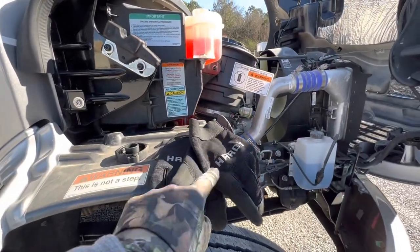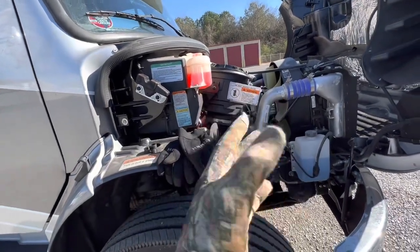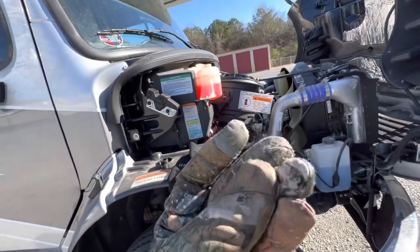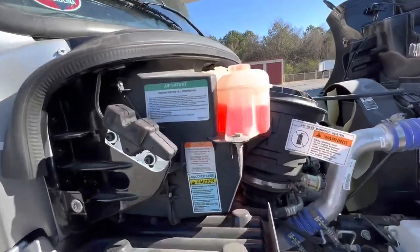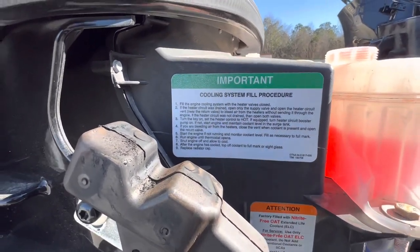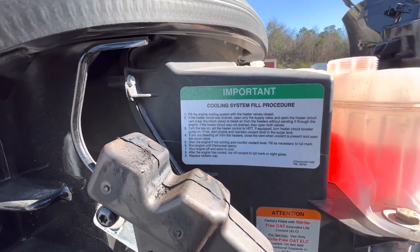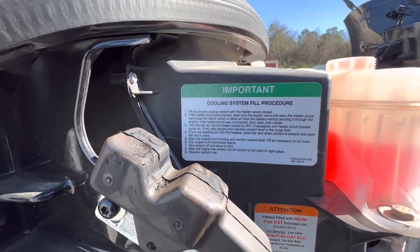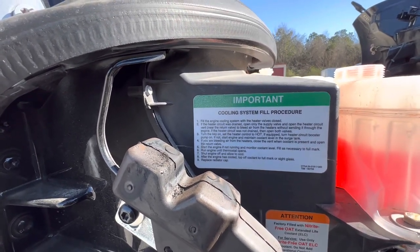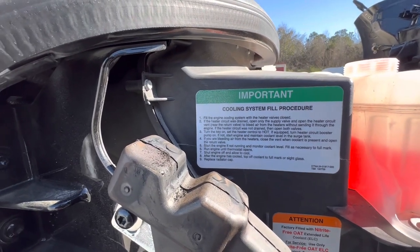Usually I'm wearing some sort of mechanics gloves — right now I've got on these hunter gloves, partially because they've got these little tips on them that I can use my iPhone with. Cooling system — look at all this. Fill the engine cooling system with the water heater valves closed. If the heater circuit was drained, do all this. Turn the key and set the heater to hot — it's going to run everything through all the circuits and valves.